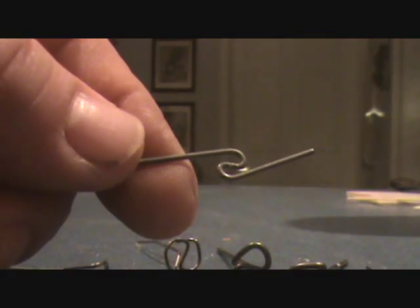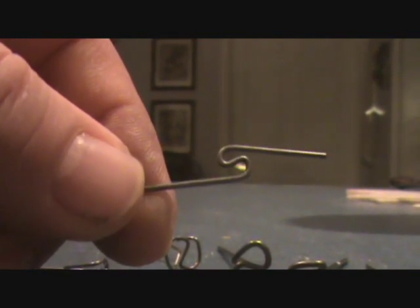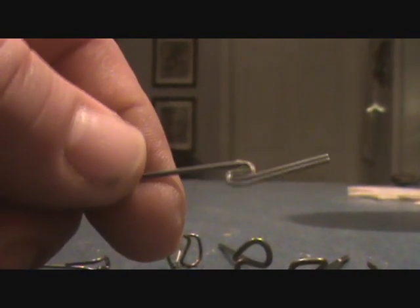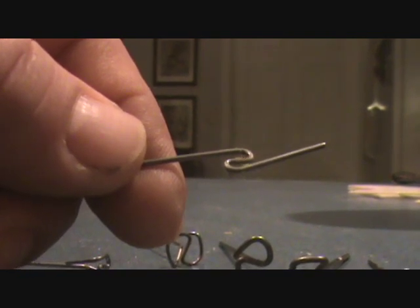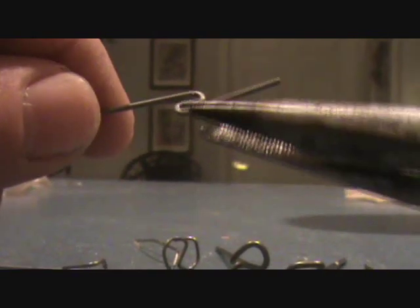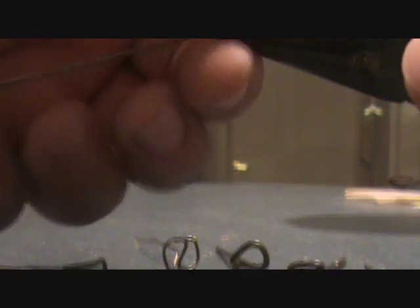There is one part that needs to be exact on this, and that will come after a couple more bends. Now that I have got the Reverse S-Hook shape, I have got to make three other bends. I am going to grab a hold here with my pliers and bend this end down.